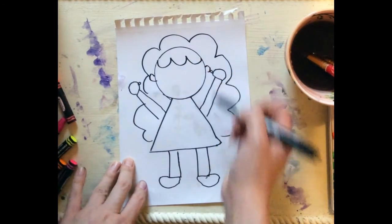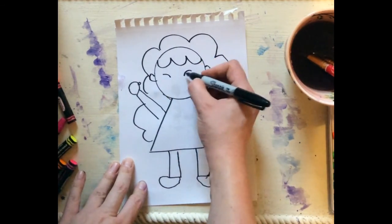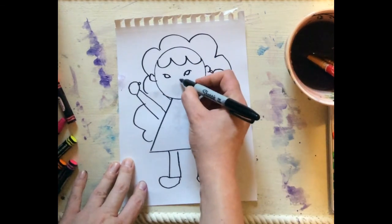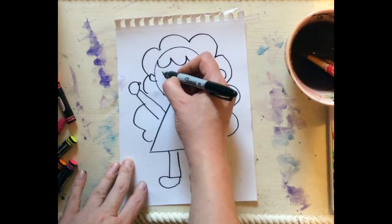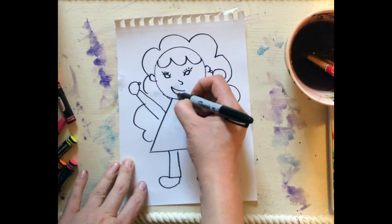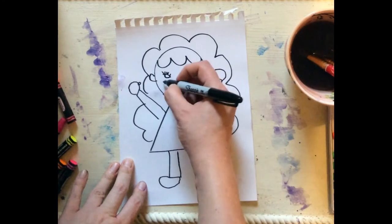Some ears. Some eyes — curve, curve, curve around. Maybe a little nose. Give myself some eyelashes and a mouth. Maybe some blush. Hey!